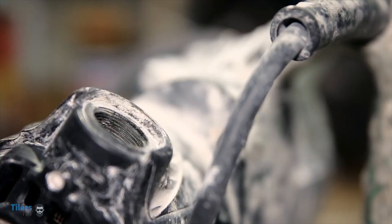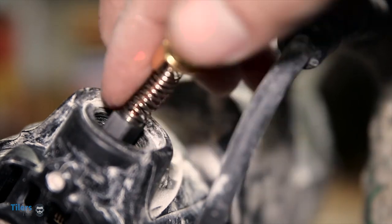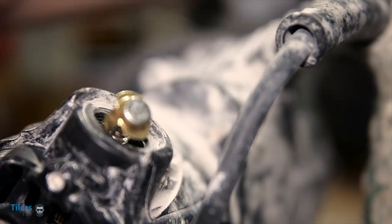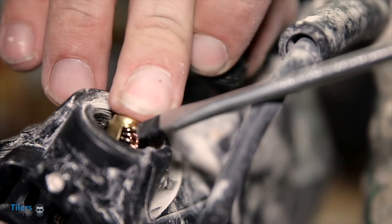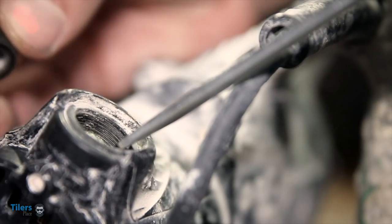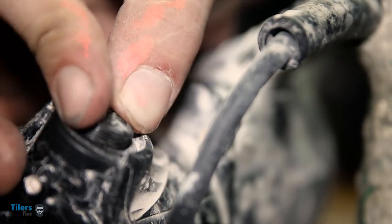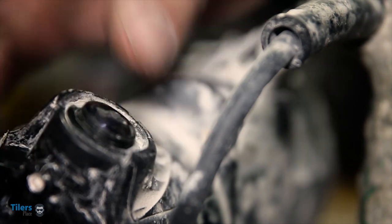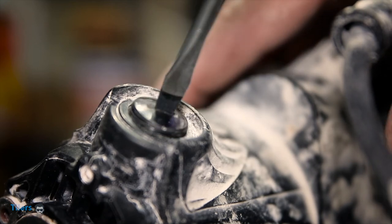Now it's time to fit the new brushes. Starting from either end, grab a new brush and slide it back into the slot. Then gently compress the spring with your finger and hold it down with your flat head screwdriver. Now grab an end cap and gently remove the screwdriver while you place the end cap over the hole. You should be able to tighten it with your fingers and then complete the process with a screwdriver. Sliding the end cap back on is by far the hardest step in this process, so don't worry if it takes a few tries.